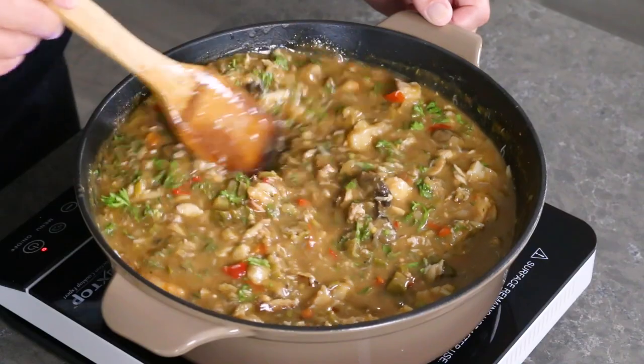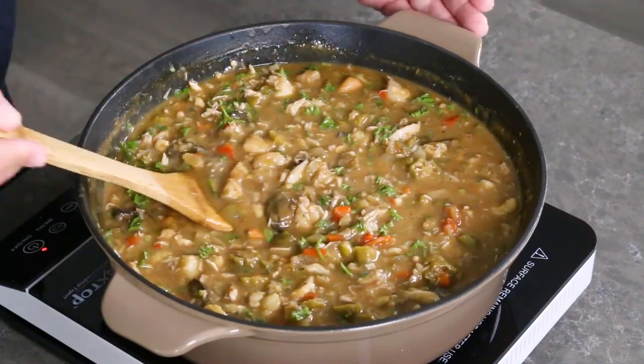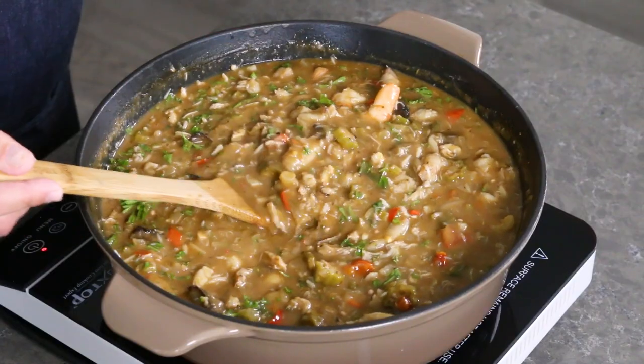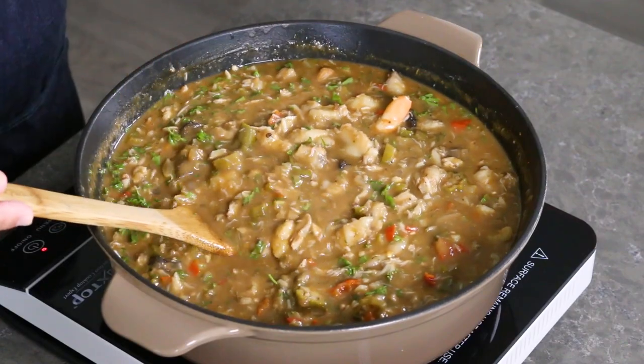That's it, guys — that is how you make seafood gumbo. It's super easy to customize: cook the roux as long as you want to make it lighter or darker, add more or less liquid depending on how thick you want it, and use whatever seafood you love — all shrimp, all fish, all oysters, or any combination. This is one of my favorites. I hope you enjoyed it. If you make it, let me know what your favorite version is and send me photos. Mike from Chili Pepper Madness — I'll see you next time!